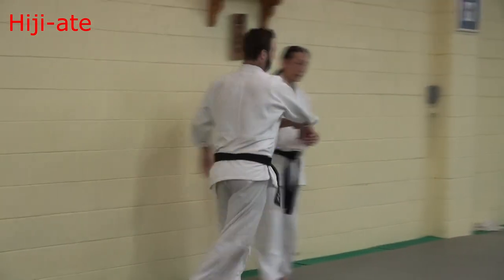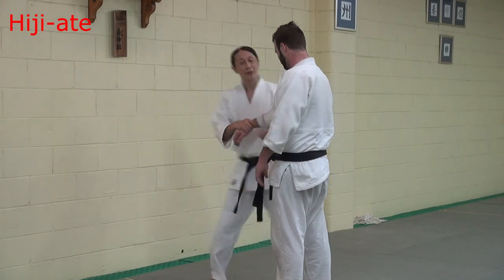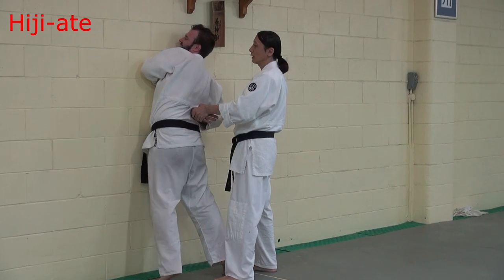Wall technique — two more, here. Next one, easy. Easy — grab here, just behind. Then change hand. Sancter, same.